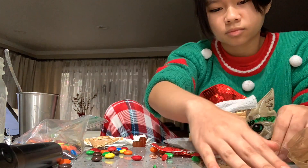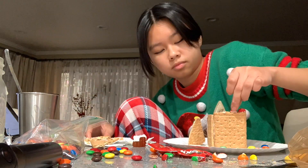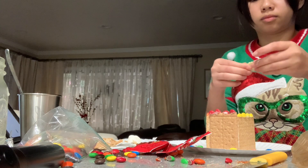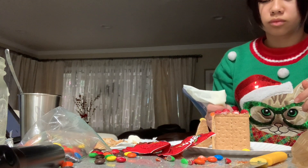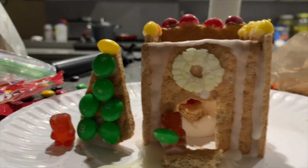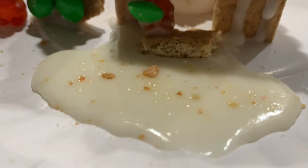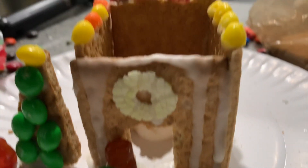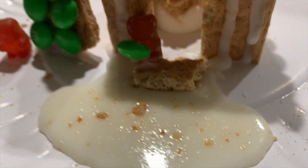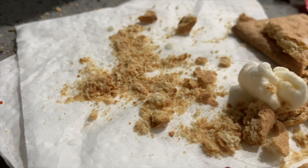Alright everyone, it is finished! Let's show you the final product — welcome to Bearlandia! This is the overview drone view, and this is the bear view. First, you know it's snowing in Bearlandia — we've got icing on the bottom and icing on the house as icicles, and it's snowing as always. It's dirty snow, not clean snow — made with crushed graham cracker crumbs from when I was carving.